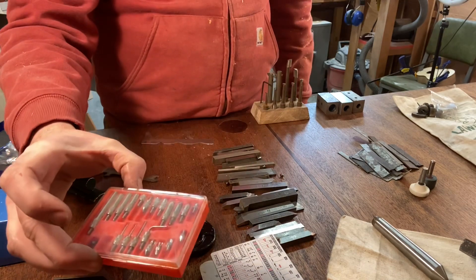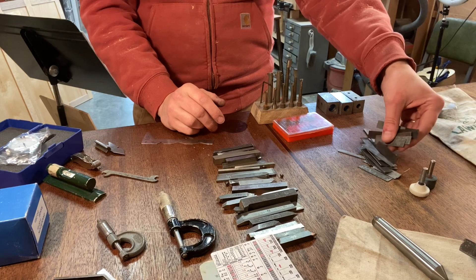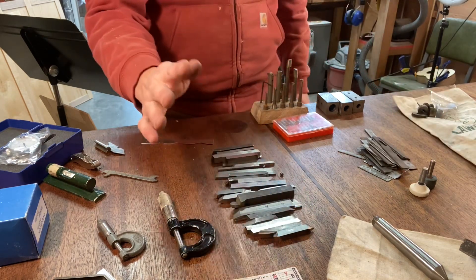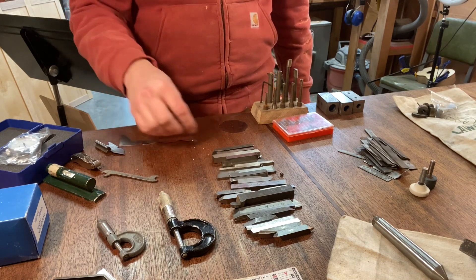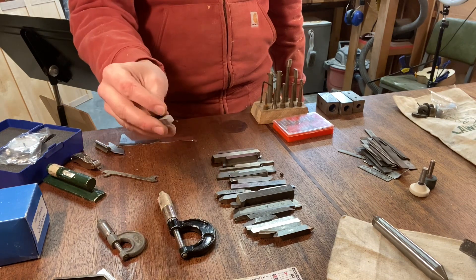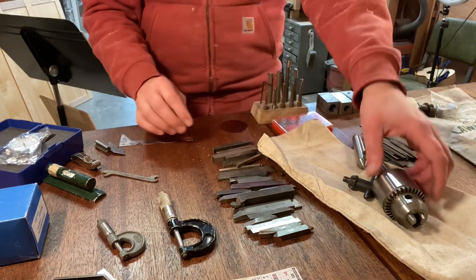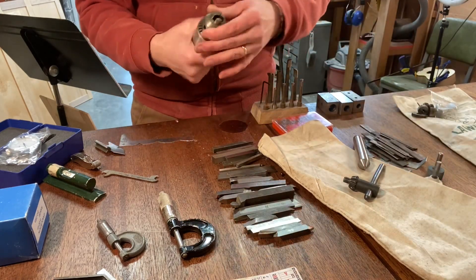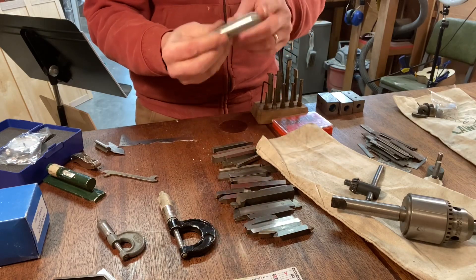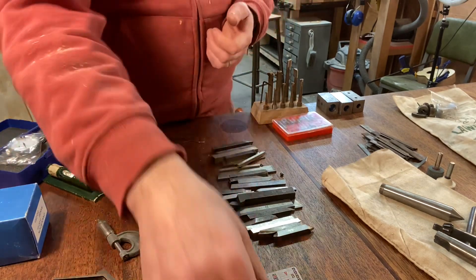I don't know what those small tools are but I'll figure it out. There's a pile of shim stock, which is always helpful in the metalworking room. Then a beautiful pile of tool steel — lots of different sizes and shapes to fit different jobs, a lot of it already ground for certain applications. And then a beautiful Morse taper Jacobs chuck that looks like it's never been used, along with the appropriate center. That's a beautiful piece.